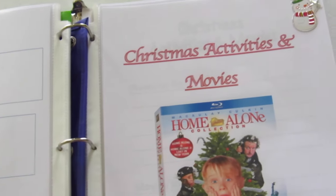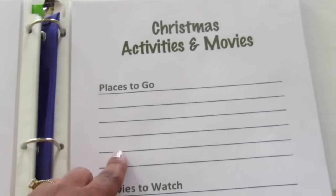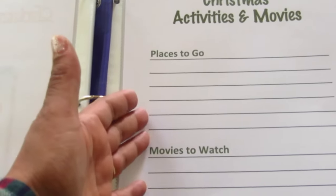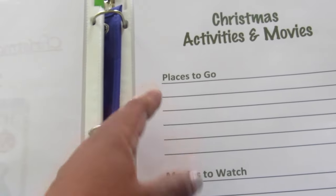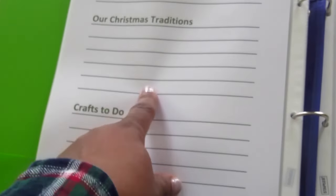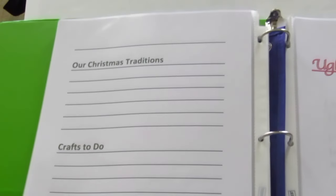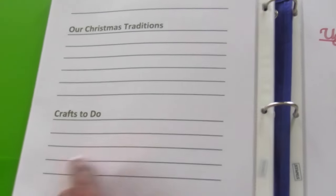Here is my favorite section of the notebook — Christmas activities and movies with my family. I categorize this section into places to go: do we want to go to a Christmas parade, the festival of lights, or a special event like singing Christmas trees? Then movies to watch — we always watch Christmas movies. Our Christmas traditions are written here so we won't forget and can ensure we do them every year. And crafts to do — I always go on Pinterest to find great crafts and write them down here.